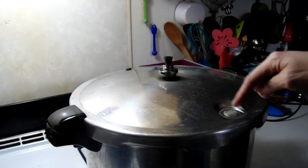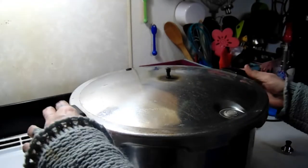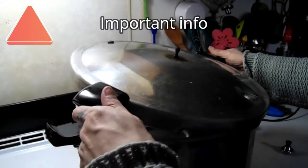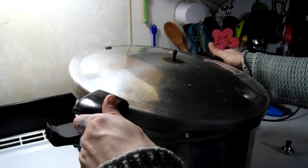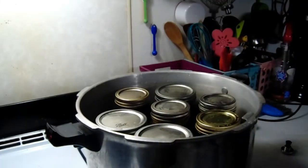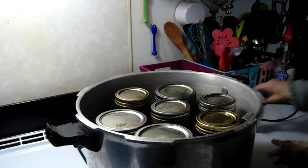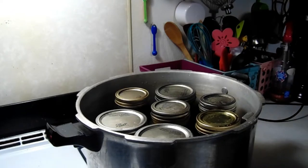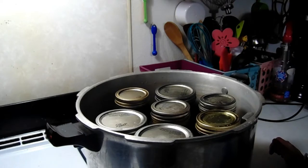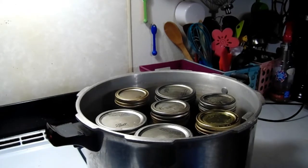The button has popped down, pressure is all released, and we're ready to go. Take it off, open the lid away from yourself, give it a minute, and let it sit for five minutes to cool down a little bit before removing jars. I forgot to put vinegar in the water, so my jars are all cloudy — live and learn.